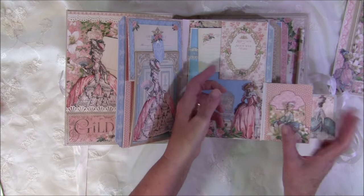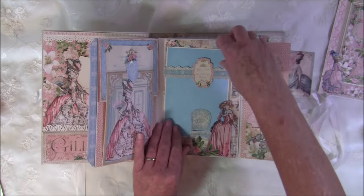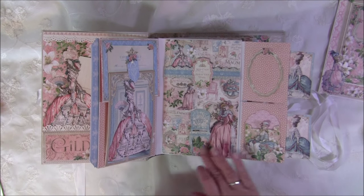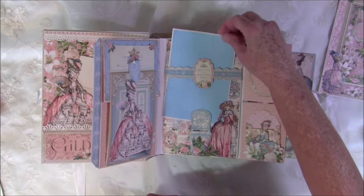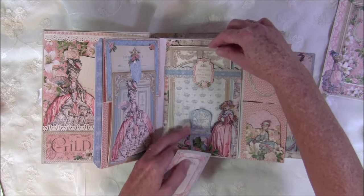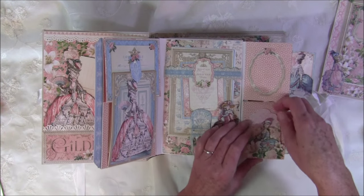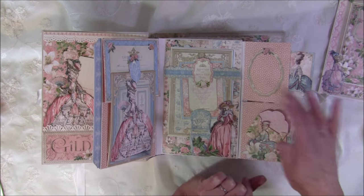It opens up with a couple of tags inside. There's a belly band from the pockets and tags, and a beautiful lady image. There's also a little envelope from the pockets and tags, and a frame here.